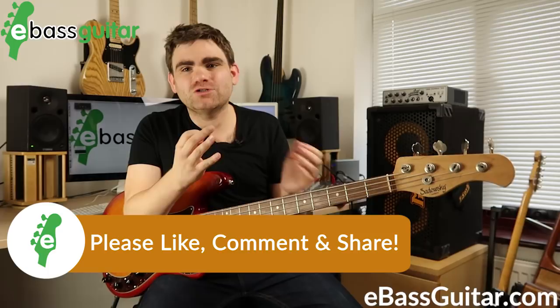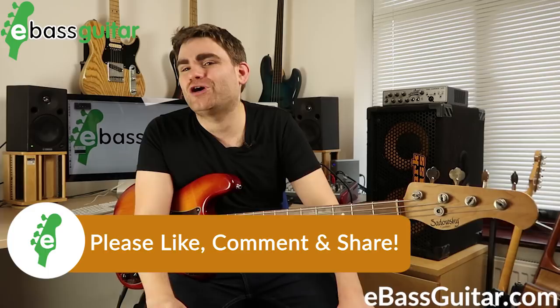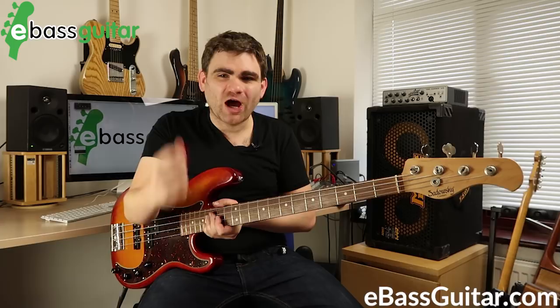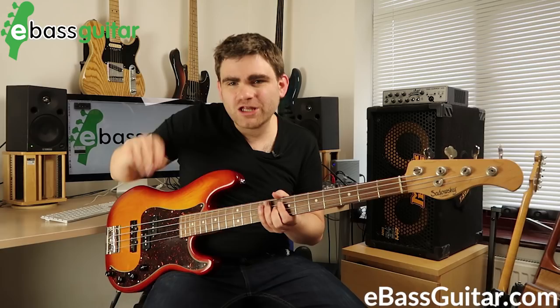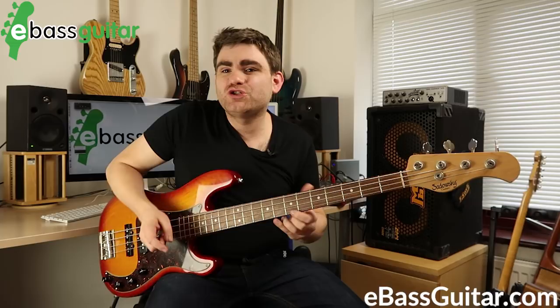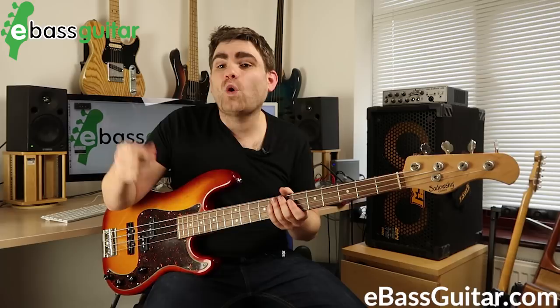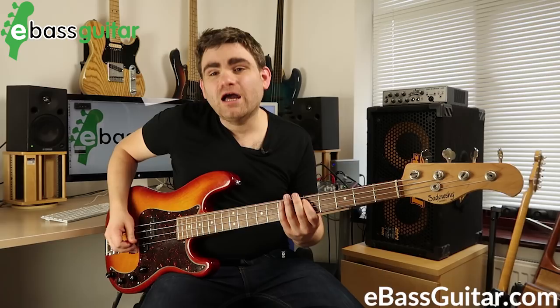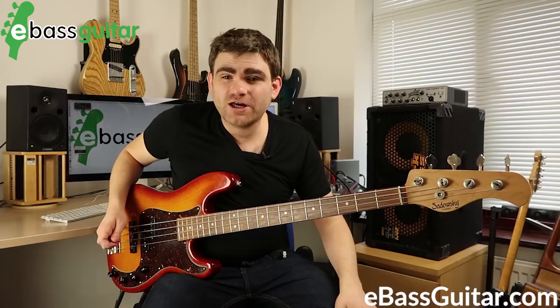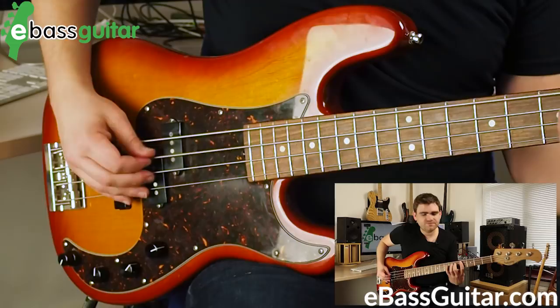Tip number three, which I wish I'd known earlier: we have two strokes — a downstroke and an upstroke. We can use these to mimic our first and second fingers, basically alternate picking. What you do on your first finger maps to the downstroke, and what you do on your second finger maps to the upstroke. So anything you play with your first finger, play it with a down; anything with your second finger, play it with an up.